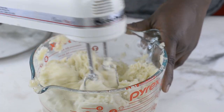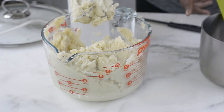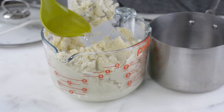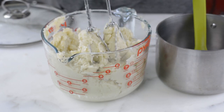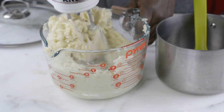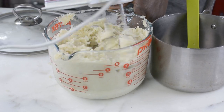As you can see, my pounded yam is coming together pretty well. It's becoming so doughy and kind of hard, so at this point I'm going to be adding a little bit of hot boiling water to soften the texture. I'll continue whisking this with my hand mixer until I get my desired consistency.